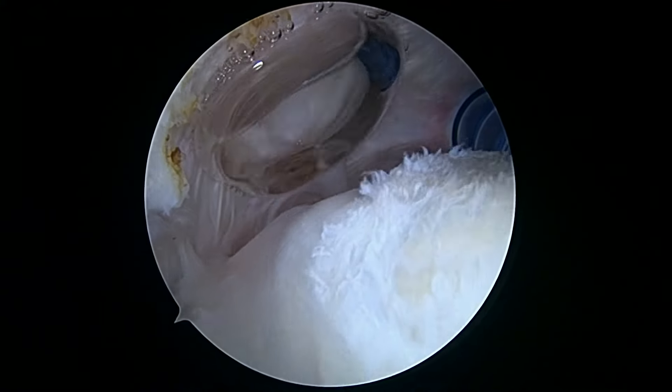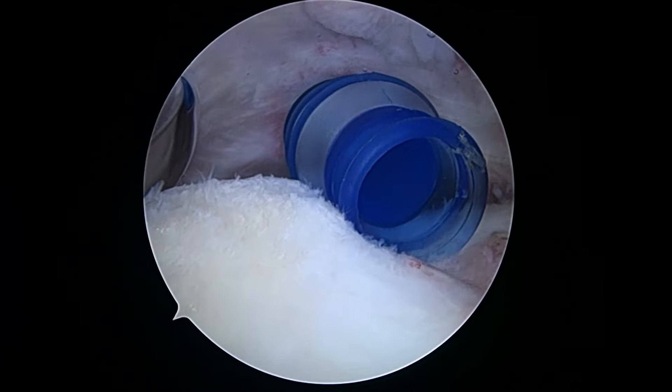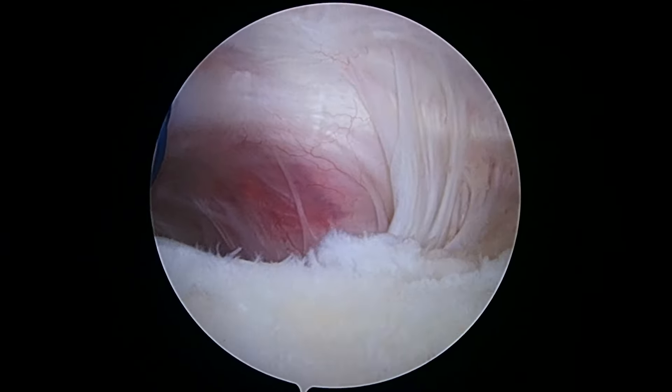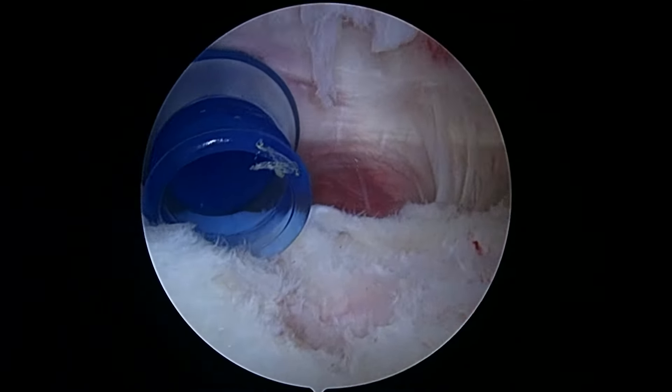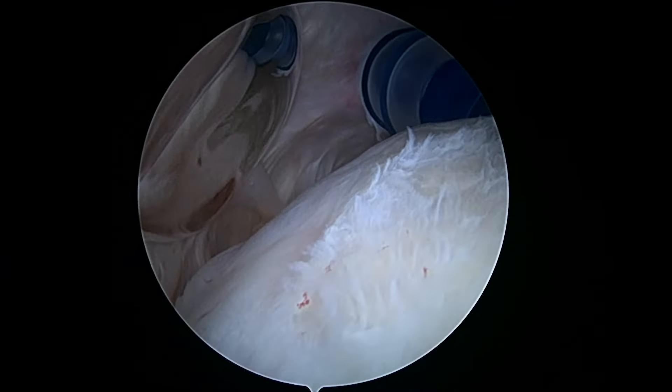As we rotate laterally — I think we're done. I just don't want to take any more down. I don't want to create a new cuff tear. We're good here.